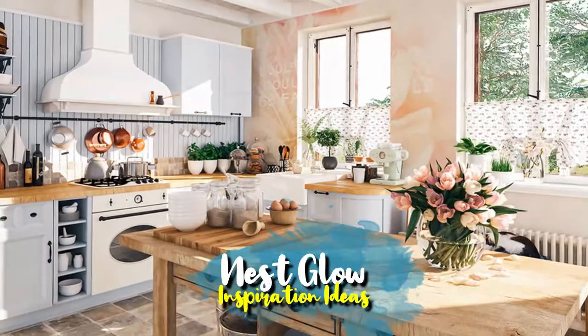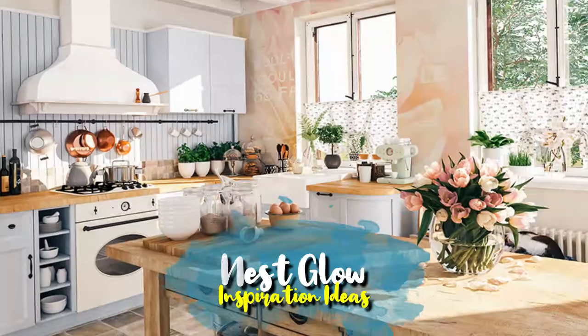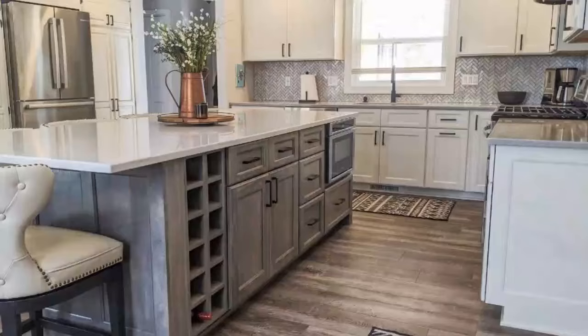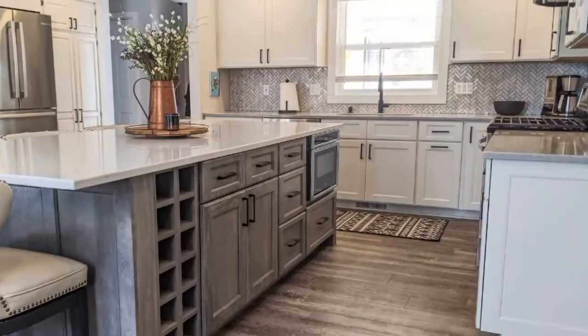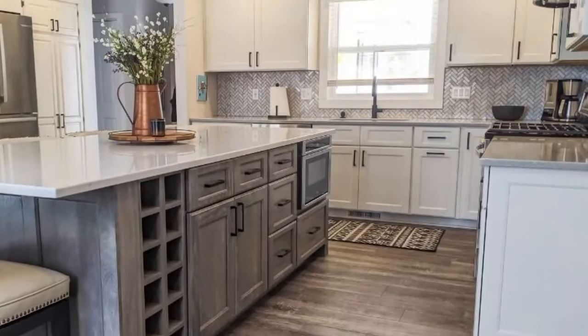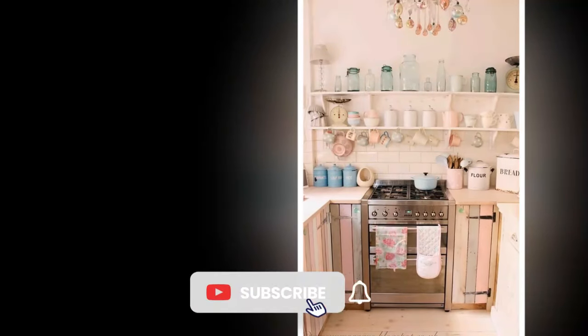Shabby Chic is a design style that combines elegance and rustic charm, characterized by soft colors, distressed finishes, and a welcoming atmosphere. When applied to kitchen design, it transforms the space into a cozy and inviting haven. If you're looking to create a shabby chic kitchen, here are some inspiring ideas to get you started.